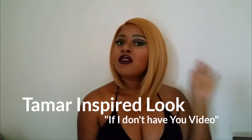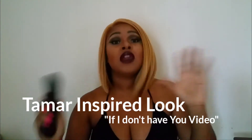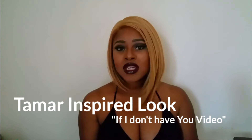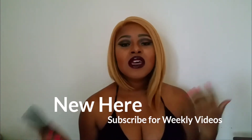I saw Tamar Braxton's new video, which I'm sure a million others saw too. The video is 'If I Don't Have You' — I love her vocals and I love the video. Everybody was awesome but I just loved her makeup, so I chose to do the first scene. If you haven't seen it, go check it out. This is that first scene look — it's a vampy lip, perfect right in time.